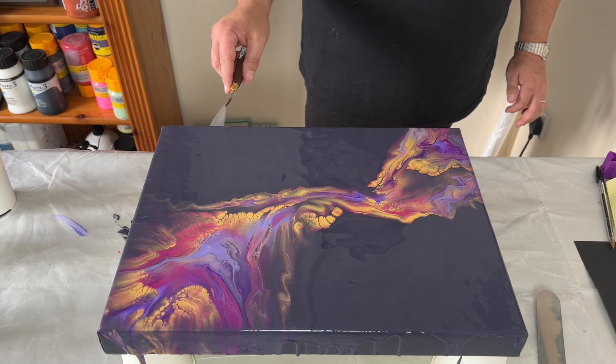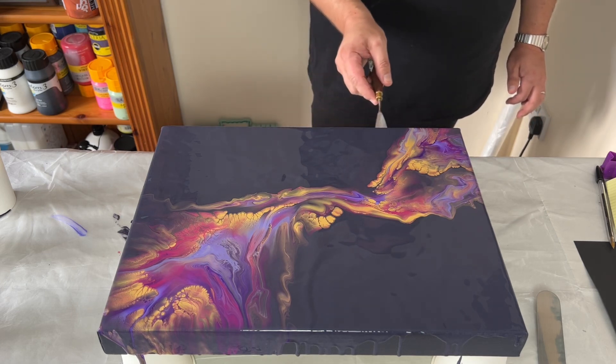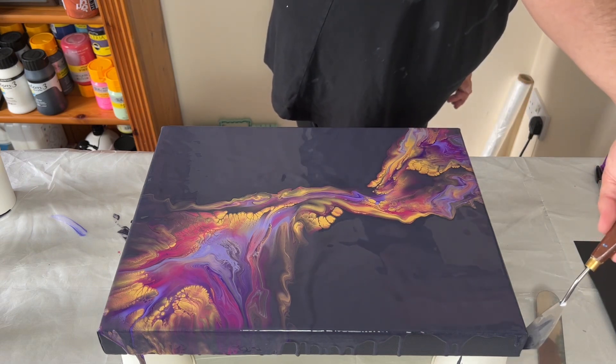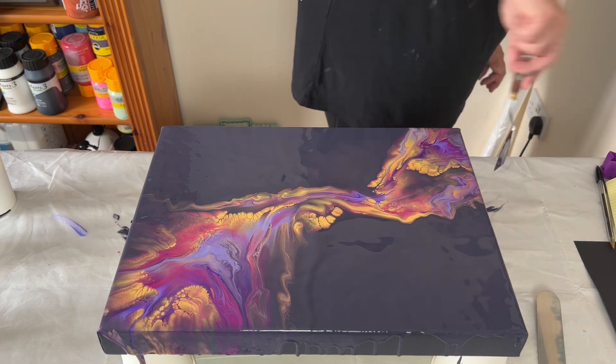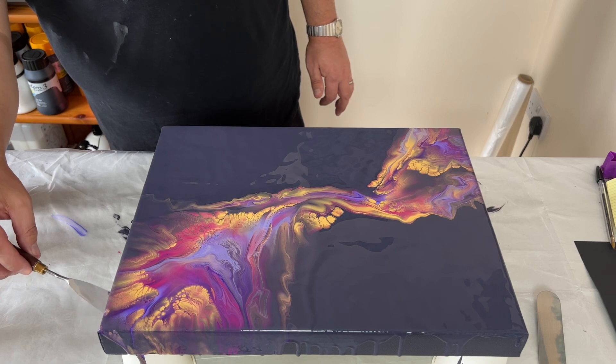I think I'm happy with this. I'm now using my palette knife to go along the bottom edge where the drips of paint are, taking those drips off because I don't want the paint to pull my design from the surface over the edge and down.